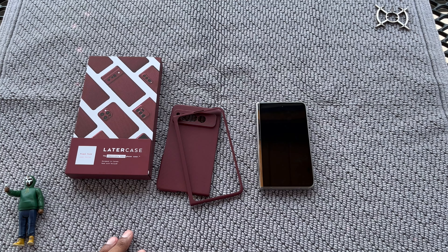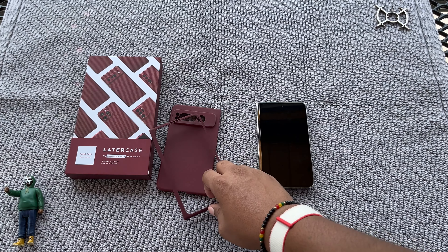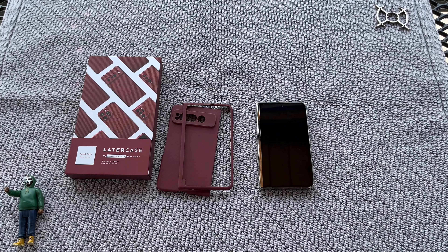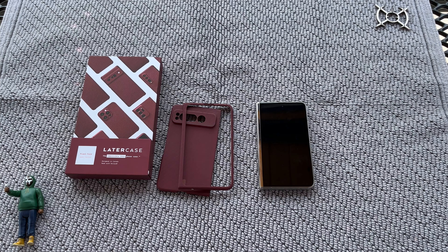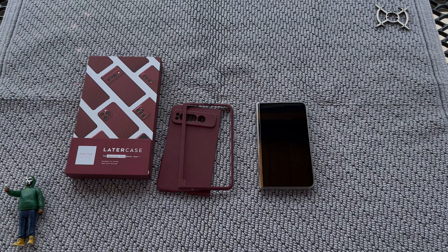Thank you guys for watching another one of these. It's been real, been fun. I got a red case — as close to the color I want as possible, y'all know what I'm talking about. Alright, let me get up out of here. Say it with me — have a damn good one.